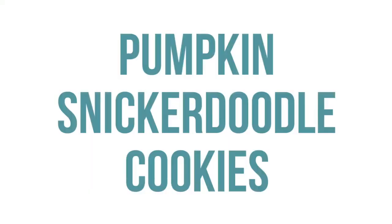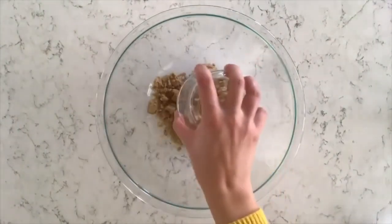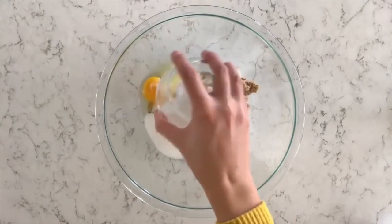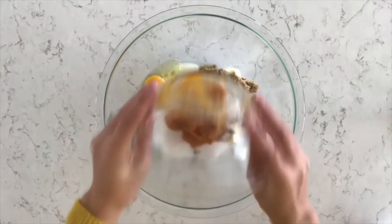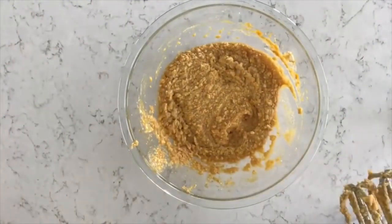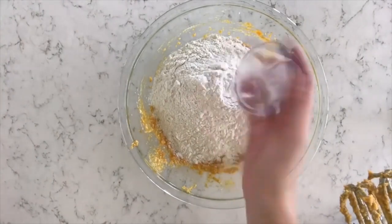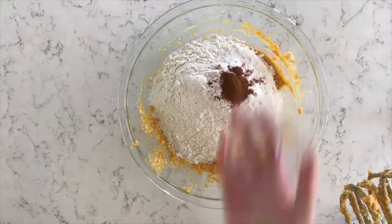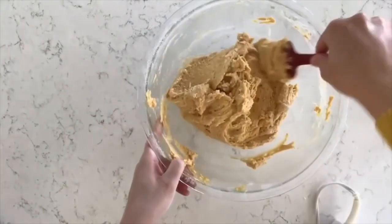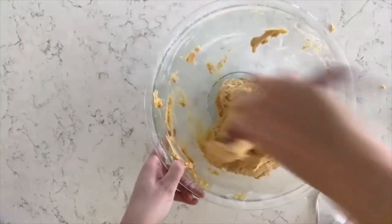Number nine is our pumpkin snickerdoodle cookies. Start with a half cup of vegetable shortening and a half cup of butter at room temperature. Add a half cup of light brown sugar and one cup of white sugar. Then add one large egg and three-fourths cup of pumpkin puree, and mix until nice and well combined. For the dry ingredients: three and one-fourth cups of flour, two teaspoons of baking powder, one teaspoon of baking soda, a half teaspoon of cinnamon, and a half teaspoon of salt. Mix it all together — once it gets really thick, move to a spatula. The dough is pretty sticky, so stick it in the fridge for about an hour or in the freezer for about 10 minutes.